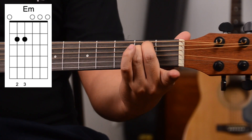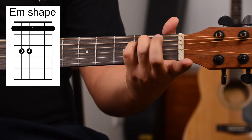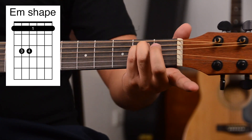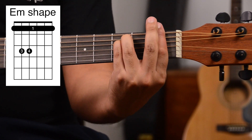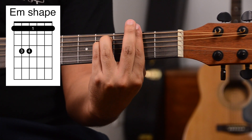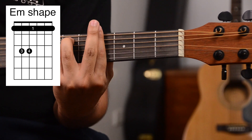Now let's learn the E minor bar chord shape. The E minor is played like this, but instead of using our second and third fingers, we use our third and fourth fingers to press down on those two strings. Then we slide it up one and take our free first finger and bar it down. That becomes an F minor. Slide it up: F sharp minor. Slide it up: G minor. Up: G sharp minor. And it goes all the way up.